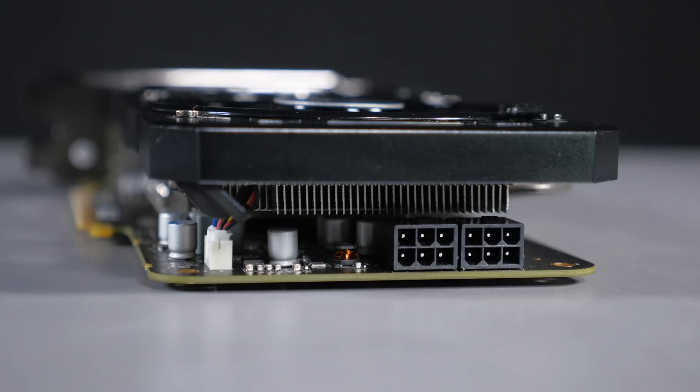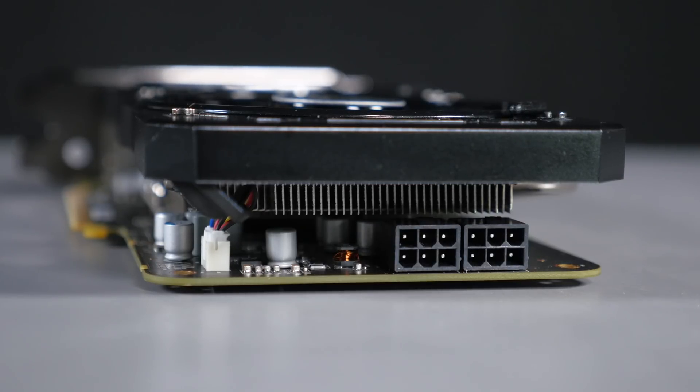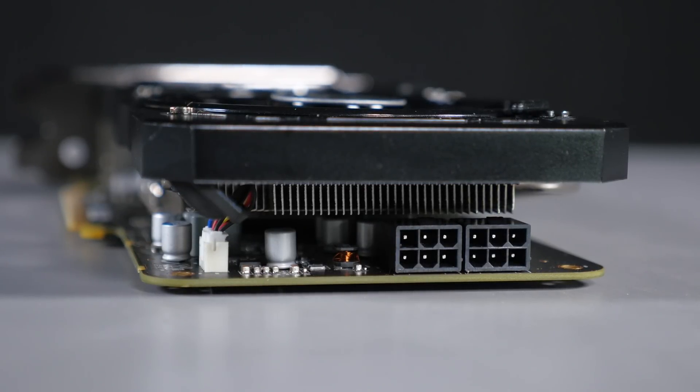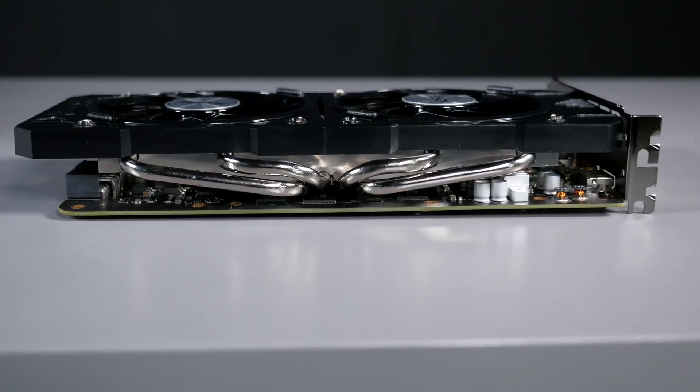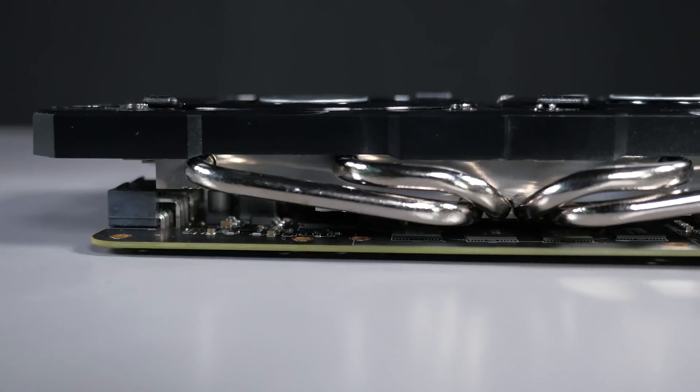As we spin the card around to its back, we can see there are two six-pin power connectors. AMD recommends a minimum of a 650-watt power supply, but XFX themselves says to use an 850-watt power supply according to what they feel. Taking a look at the top of the card, you can clearly see all of the heat pipes and a little bit more of the circuitry on the circuit board.